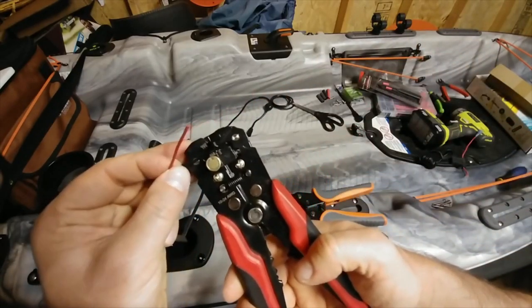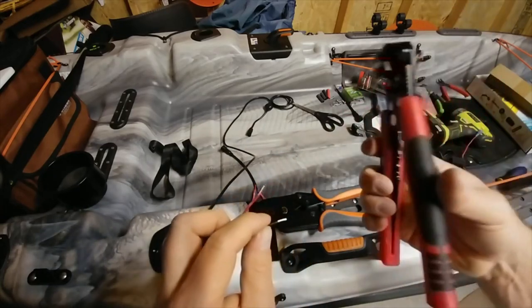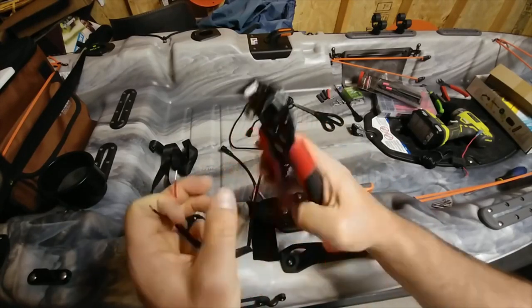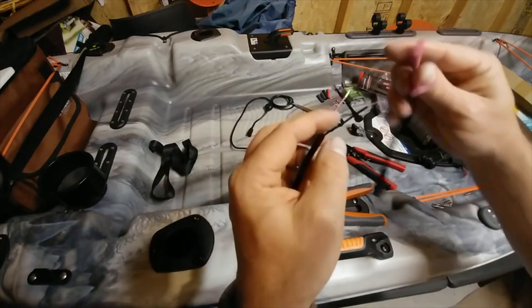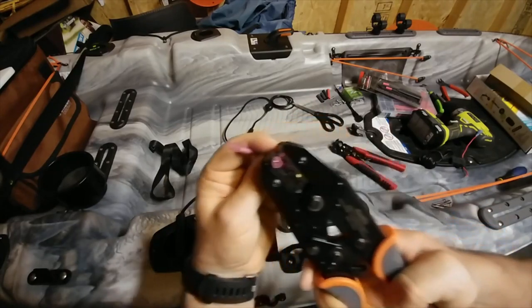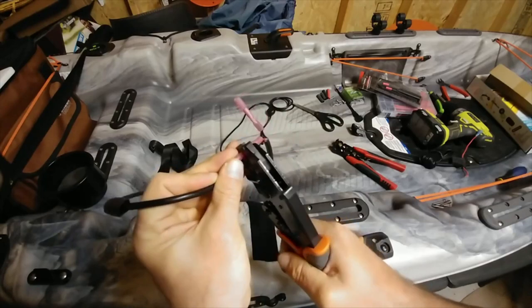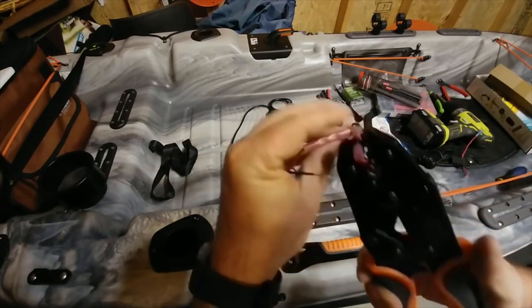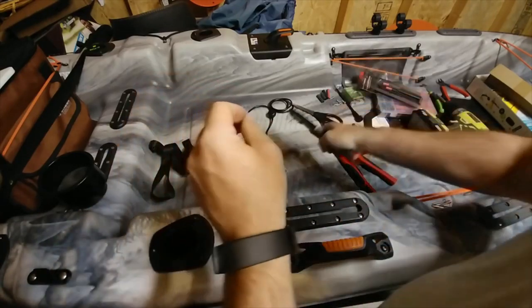We need to go ahead and strip these. I'm not sure where I got these wire strippers — I want to say I got them from Walmart, but surprisingly, they're a tool from Walmart I really like. I've never had any issues with them. To make this a little bit easier, I'm going to put that in the crimper and make sure we got red to red, then cover it down nice and tight. Then we'll put the ground and do the same thing.